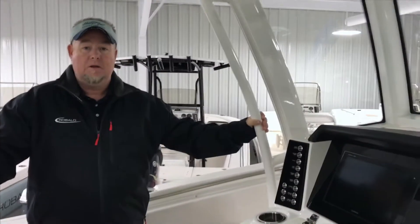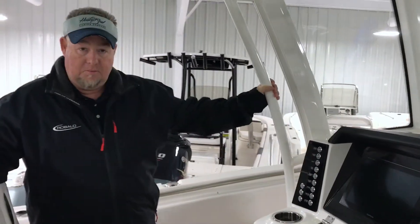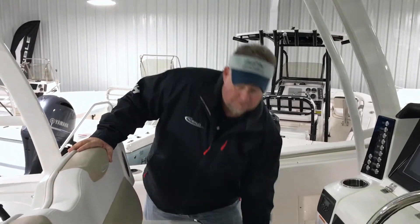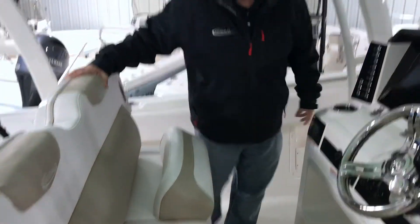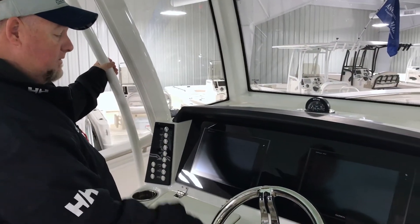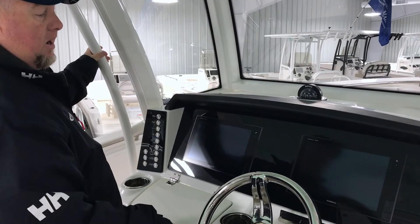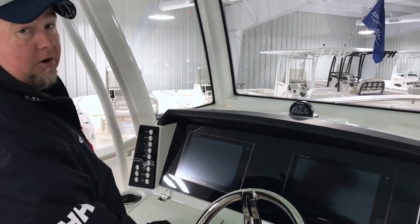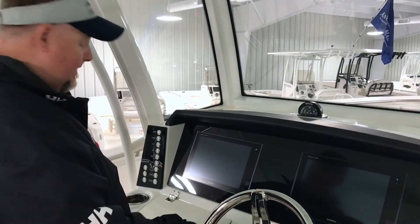We'll move forward and take a look at the helm. As you move forward to the helm of the Revalo 302, you've got nice big comfortable dual seats with flip-up bolsters. As you come up to your screen, you've got twin 12-inch Garmin GPS screens — they're also depth finders built in. It also has the NEMA system, so all your gauges will come up on one of your Garmins, giving you all your engine readouts, fuel, and everything like that.